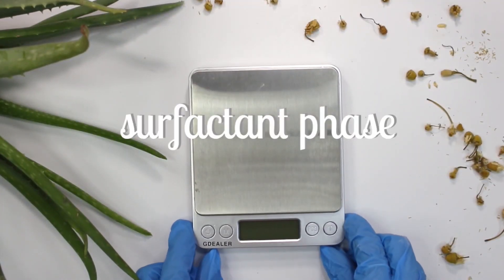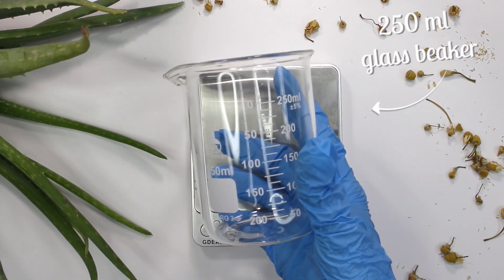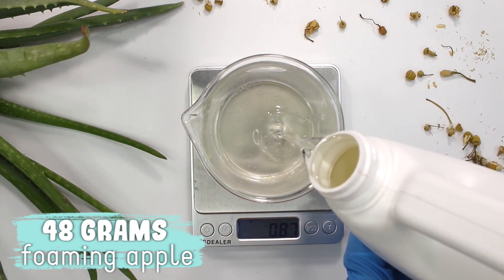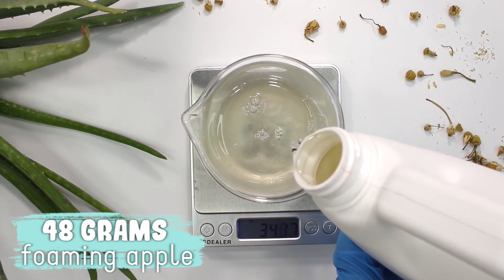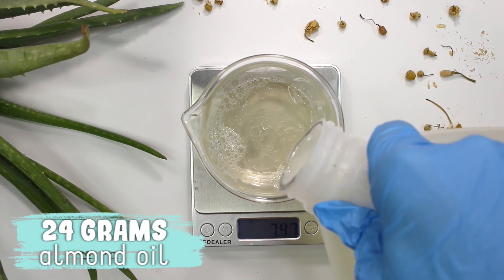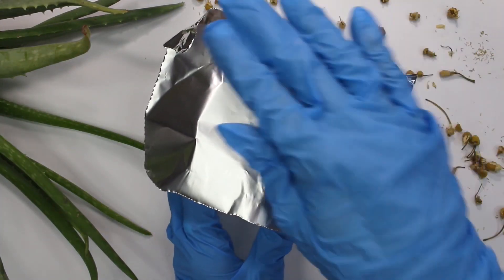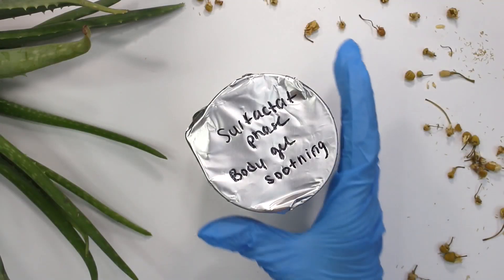So while the water phase is heating we're going to work on our surfactant phase. Grab your scale — I'm using a 250 milliliter glass beaker here. I started with 24 grams of coco glucoside, which also works as an emulsifier. Then I added in 48 grams of foaming apple — this is an anionic surfactant — and then 24 grams of sweet almond oil. I mixed everything together, covered the beaker, and set it to the side until needed.